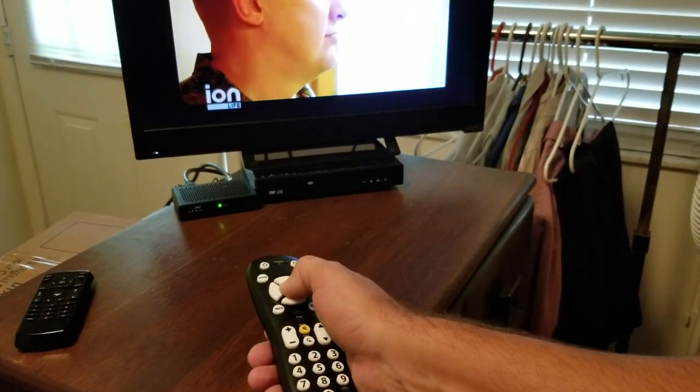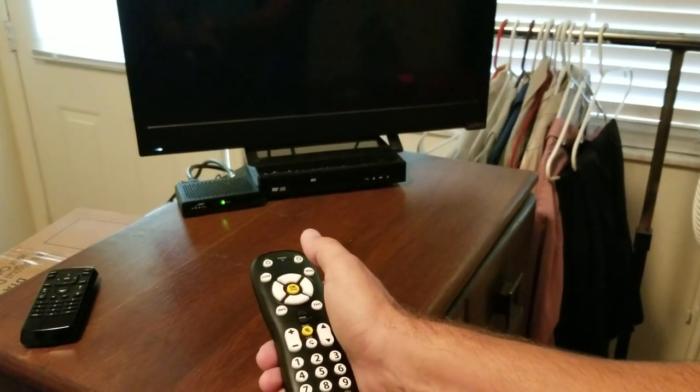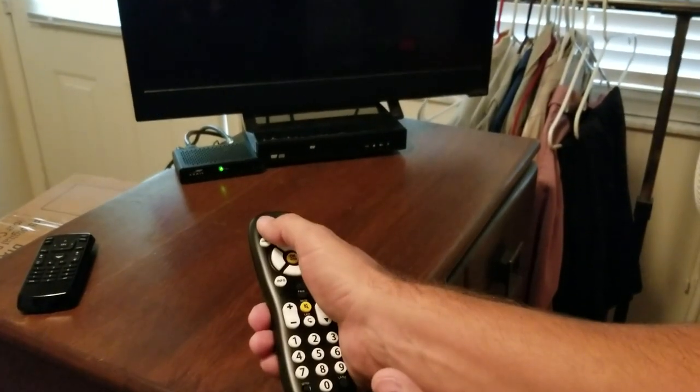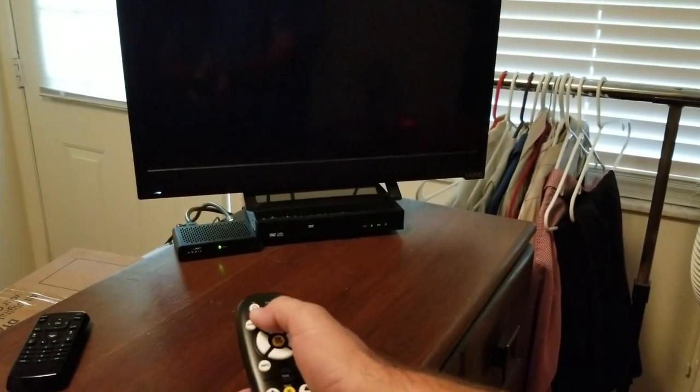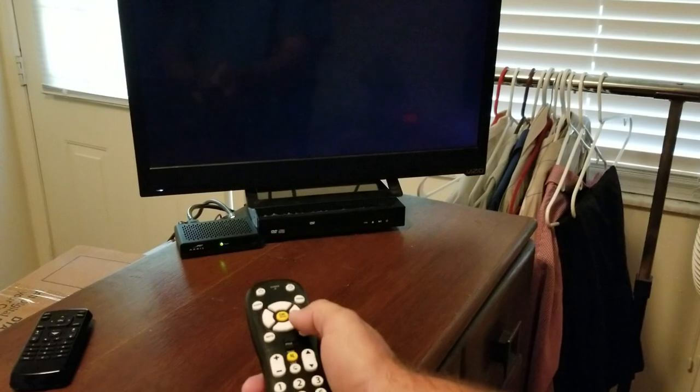Hold the OK button until the television turns off, and immediately upon it turning off you let go — and it's programmed. Then we turn it back on, and you can see it comes right back on with the remote.